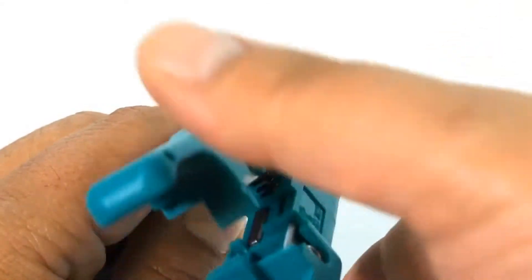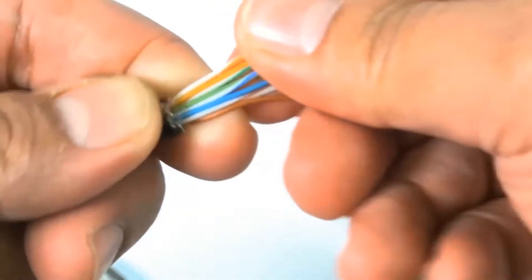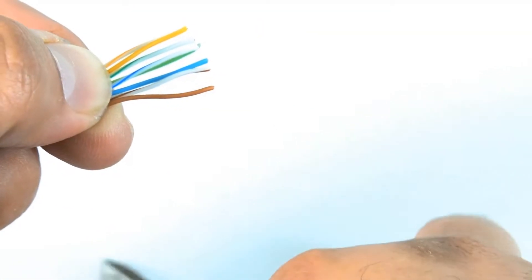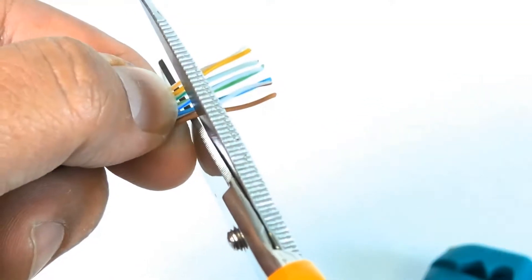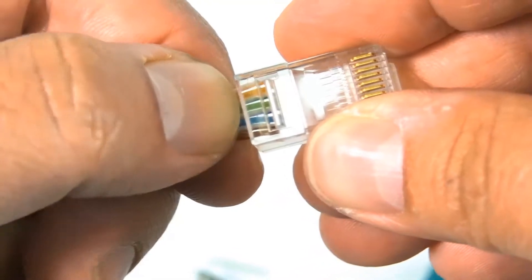Now let's go ahead and strip the jacket off. Once that's done, go ahead and line up your conductors for whichever color code you're going to use — I decided to use 568B. Go ahead and trim the edges, and then slide your plug right in there.